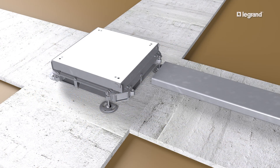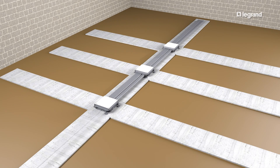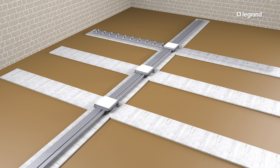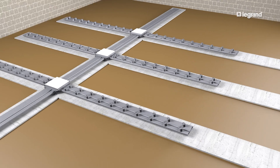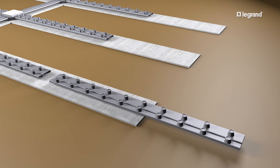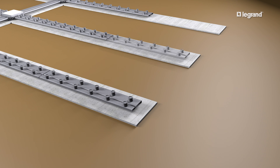Whenever possible, start each run with a full length of duct. Install the main duct runs first, then add the branch runs. For shorter sections, the duct can be field cut. When measuring and cutting duct, be sure to maintain uniform spacing between the inserts.